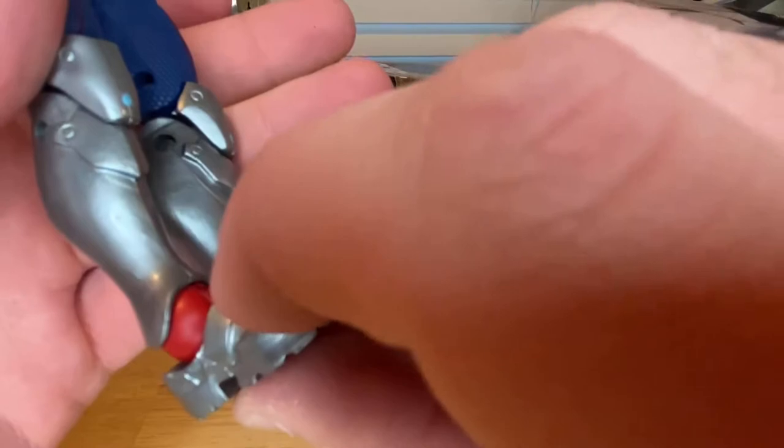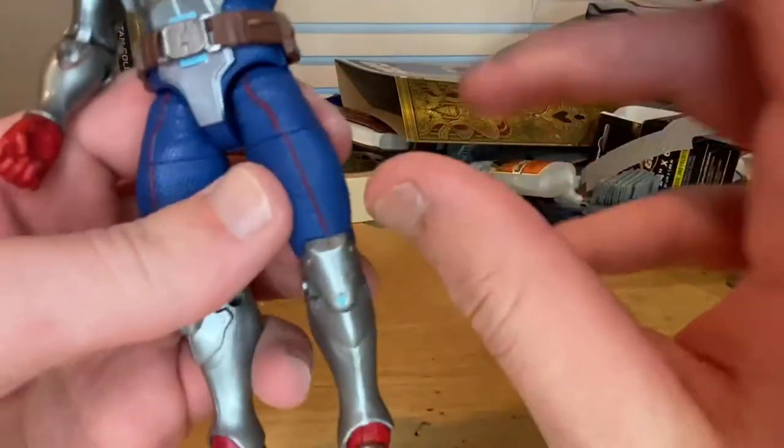You get this blue with nice sculpting and red lining down the middle of the leg. Knee pads have that little blue detail with nice little bolts. Sadly we still get the peg holes on both the elbows and knees. You get these nice cool-looking boots or shin guards here.